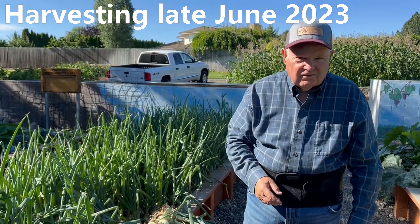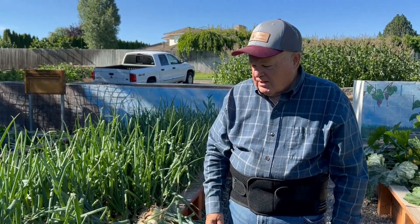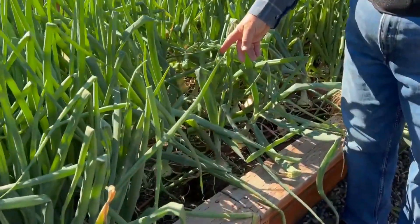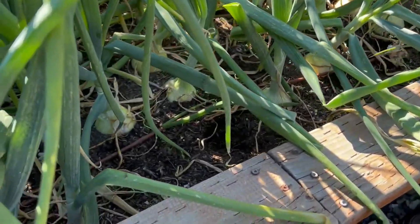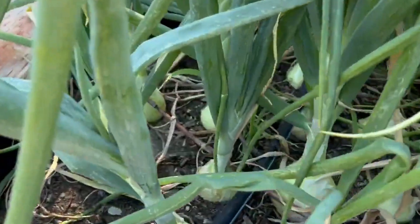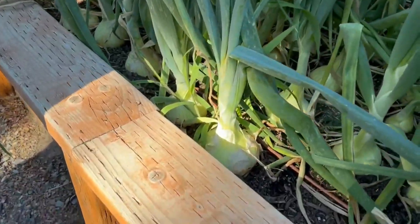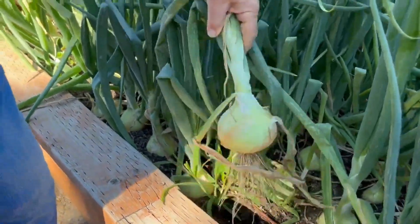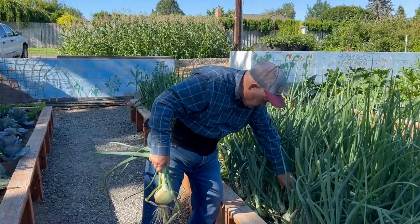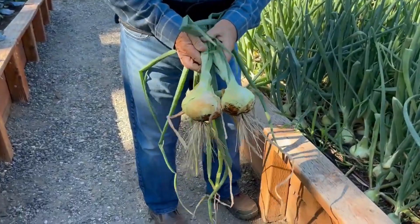It's now June 21st in the demonstration garden and we've been following these onions since we planted them from seed to where we planted them in the demo garden — and now it's about time to harvest. These are some of the Walla Wallas. We'll be harvesting some of those today — they've been in about 170 days — and taking them to the local food bank.